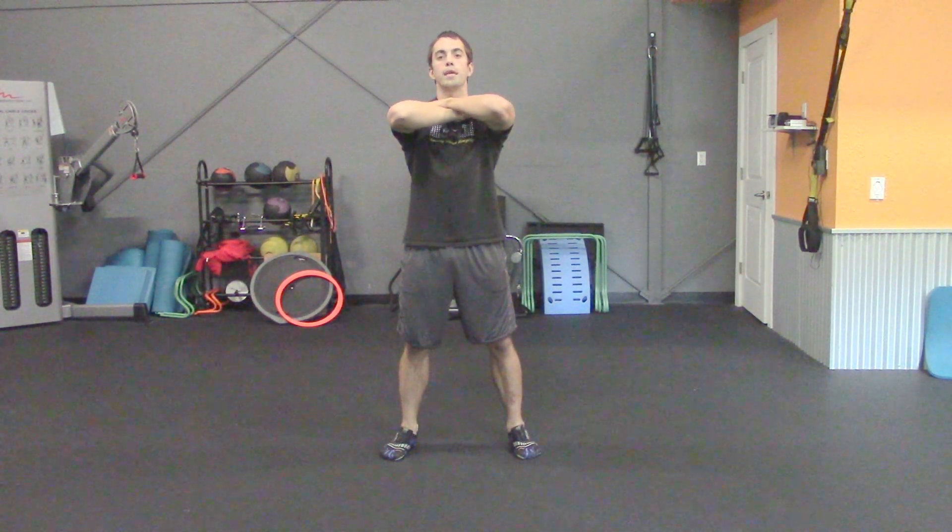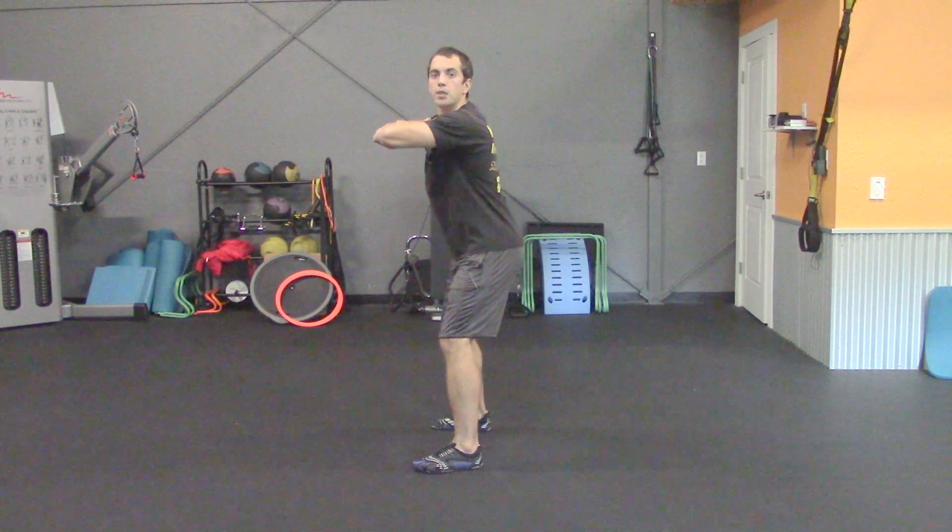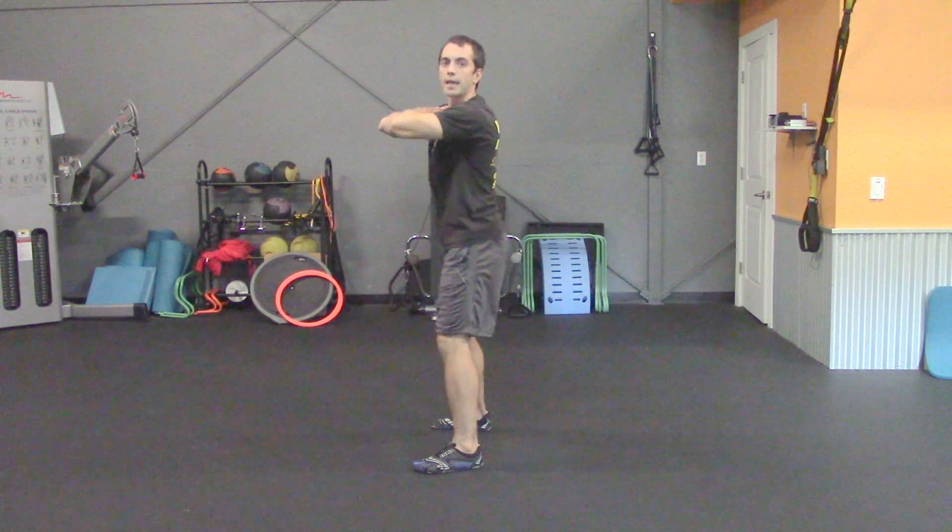The first exercise you're going to want to do is the bodyweight squat. Feet are going to be positioned just outside shoulder's width distance apart. Hands you're going to hold right up on the shoulders, making sure you keep the chest up and the shoulders back. To do the squat, you're going to shift the hips back slightly.